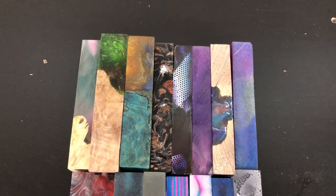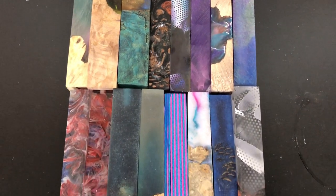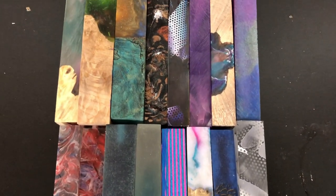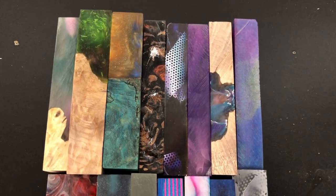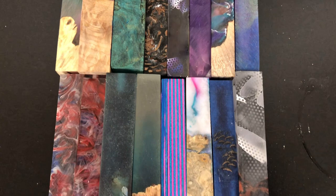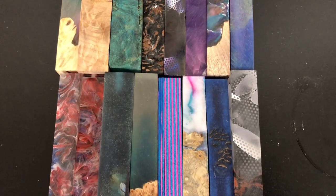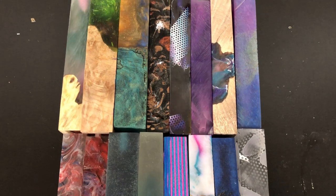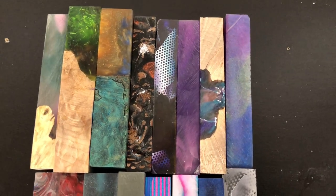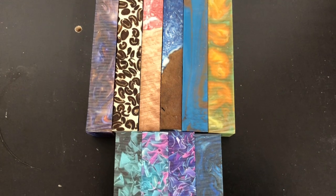Starting out, we have some blanks that we got from another turner who was trying to de-stash some of theirs, right when I was starting out. Some of the blanks we got have turned into some really beautiful pens, and some have turned out not so great — which is probably why we got them as cheap as we did. But this is what I have left that I feel is usable from that exchange.